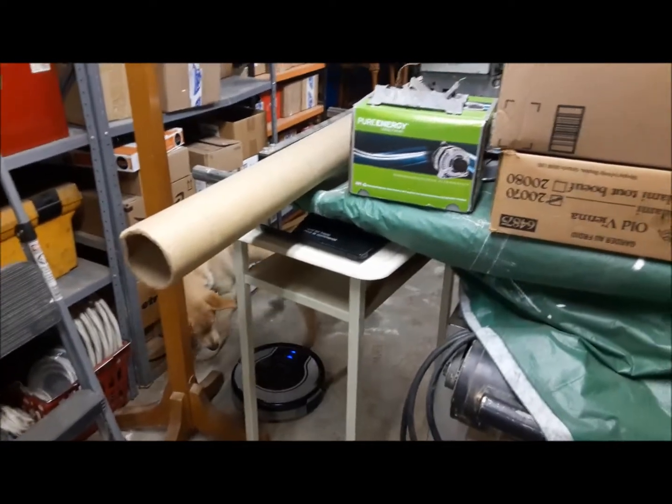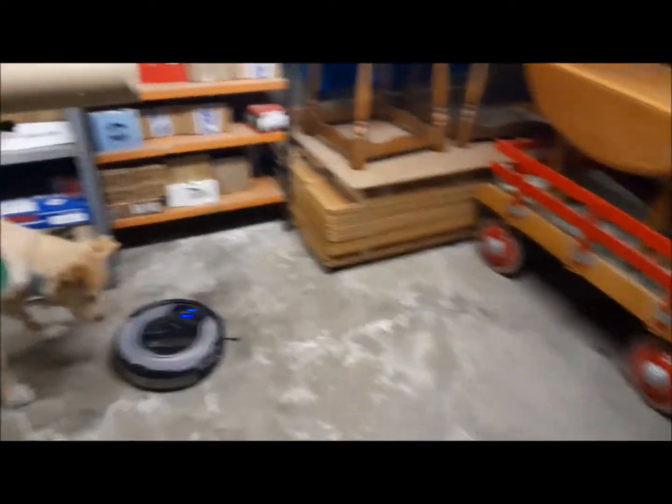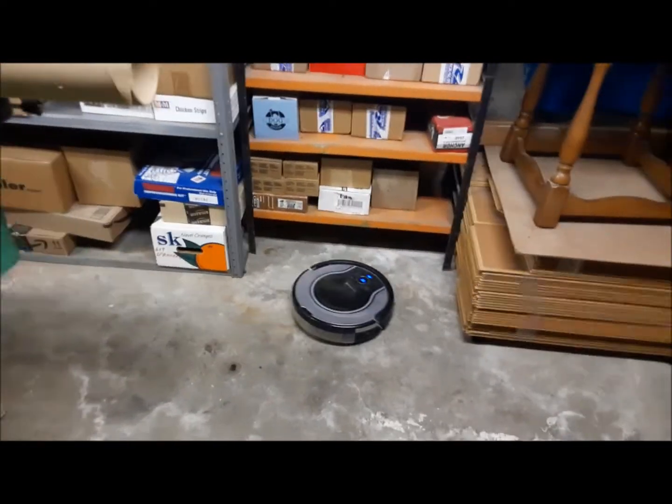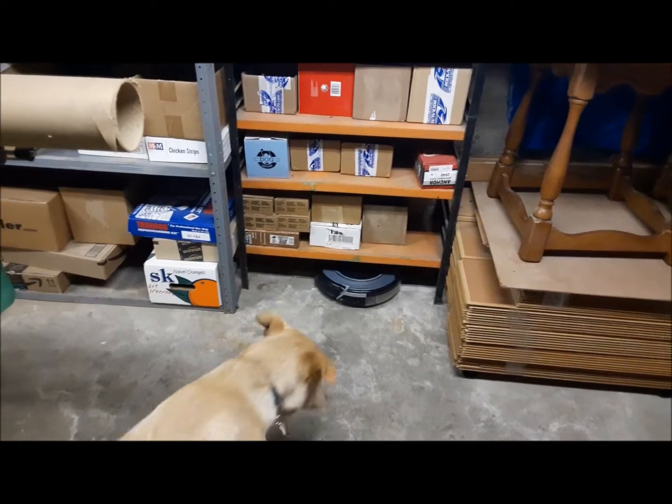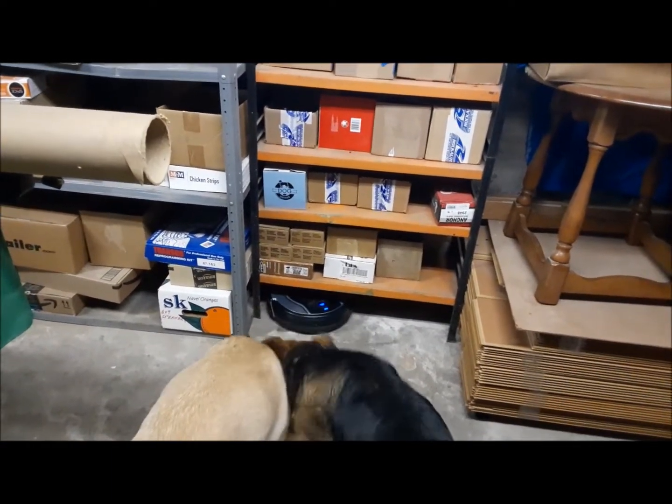You can tell now he works perfectly — he makes his turns. That's good. So there you have it: you can use Roomba parts to fix a Shark vacuum.